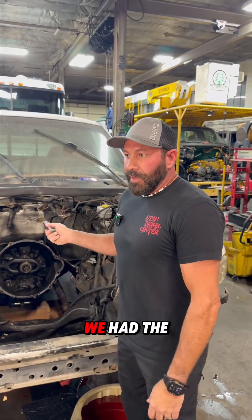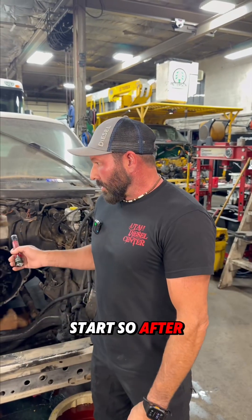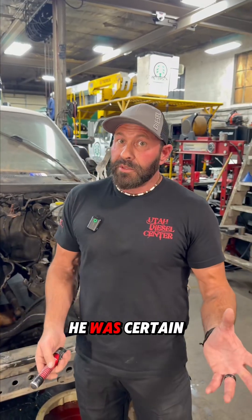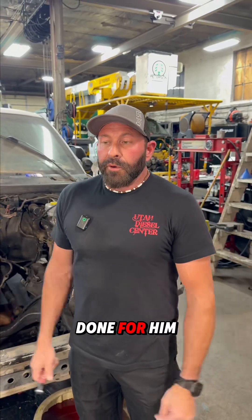This is the Dodge that we had the video on that was having problems. No code, everything was checking out. It just would not start. It would run off ether, but it wouldn't start. After calling the customer back and forth, he was kind of lost. He was certain he bought a rebuild kit and the guy that built it supposedly used all the parts, but he didn't know much other than that. He just kind of trusted this guy to do the job right.